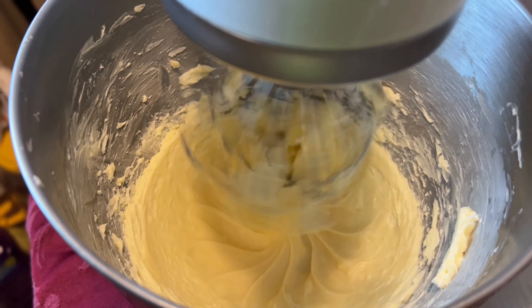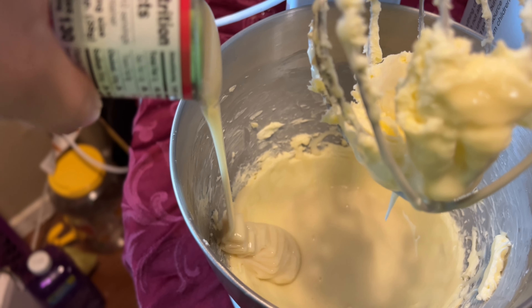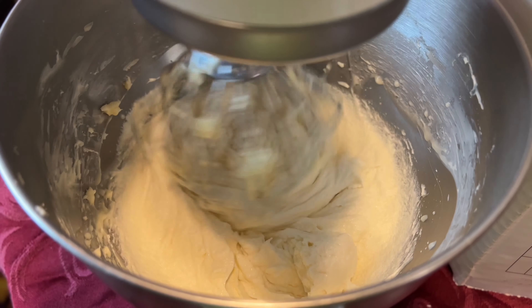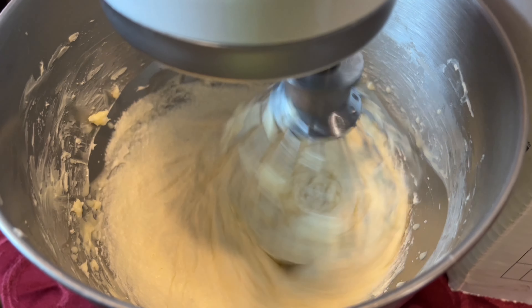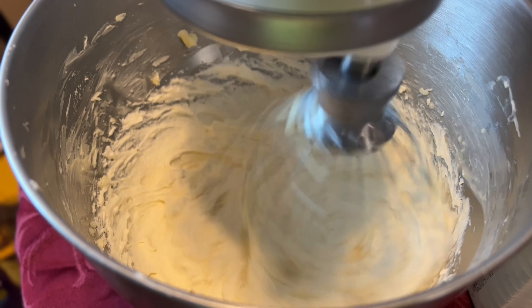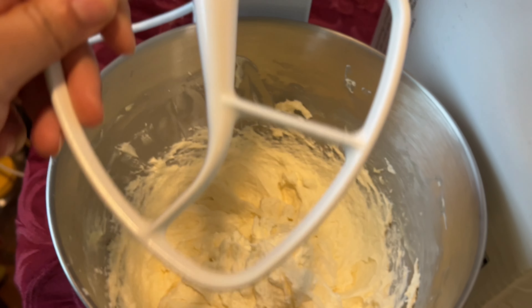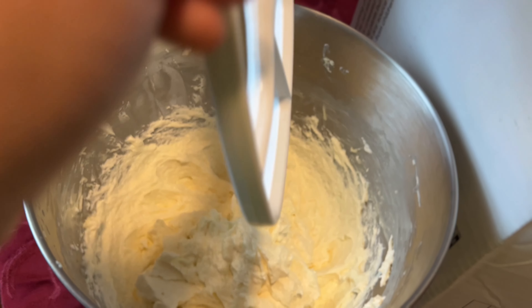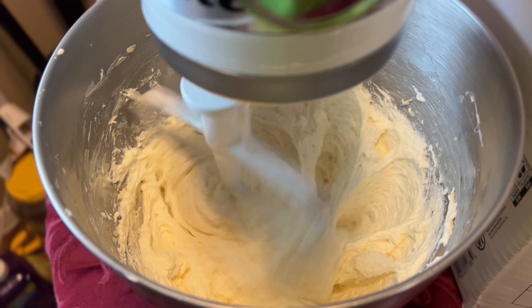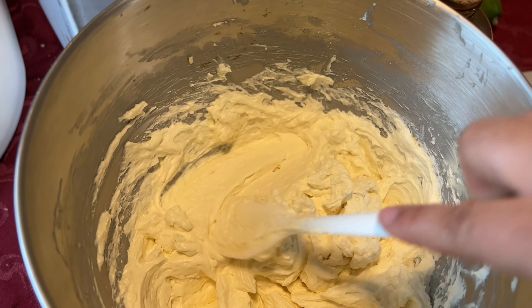Mix on low speed and repeat the process. It may look curdled but that's okay, just continue to mix. Once it's firm, remove the whisk attachment and add your paddle attachment. Add the vanilla extract and mix for only one minute with the paddle attachment. Now you have very smooth and creamy Russian buttercream.